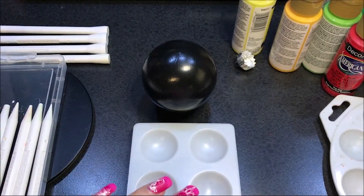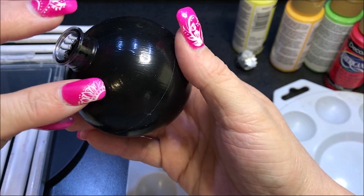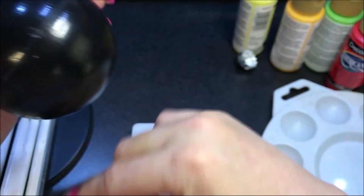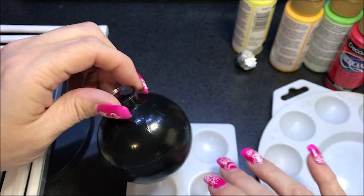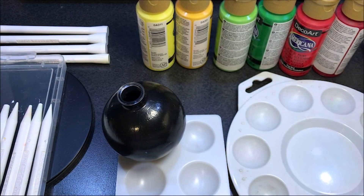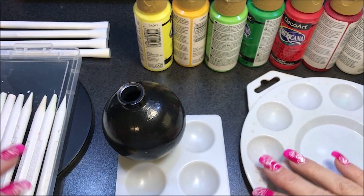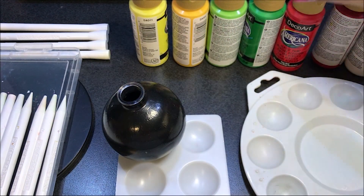Hello everybody. Today I'm going to be making a Christmas ornament. In yesterday's video I showed how I mark my ornaments if I'm going to do an all-over pattern. This one is going to wrap all the way around it. I have a line here and I marked it into quarters so I can keep everything basically even. There'll be a link in the top right corner and in the description to that video. I'm going to be working with Christmas colors — reds, greens, some yellows, and a white.